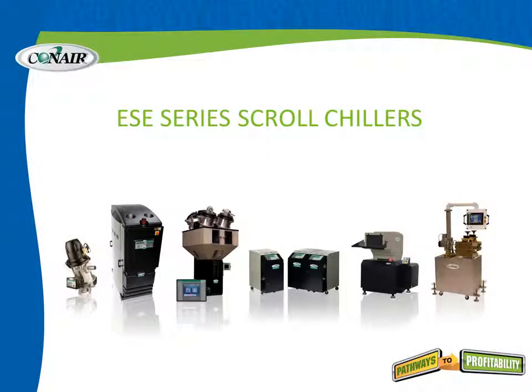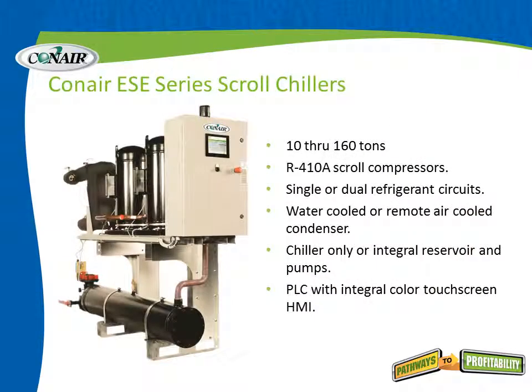Let's talk today about ESE series scroll chillers from Conair, the modular series of central chillers. The ESE series are a modular series that can be built up to create a wide variety of tonnages. The individual units are available in 10 through 160 ton modules. Each one uses scroll compressors and R-410A refrigerant. These are available in single or dual refrigerant circuits, and can be water cooled or remote air cooled with an outdoor condenser on the roof or next to the plant.